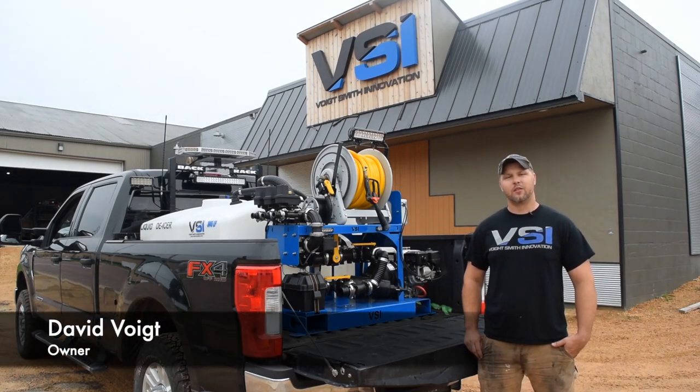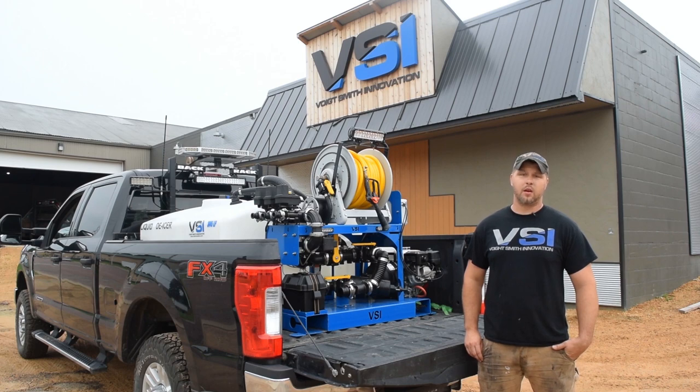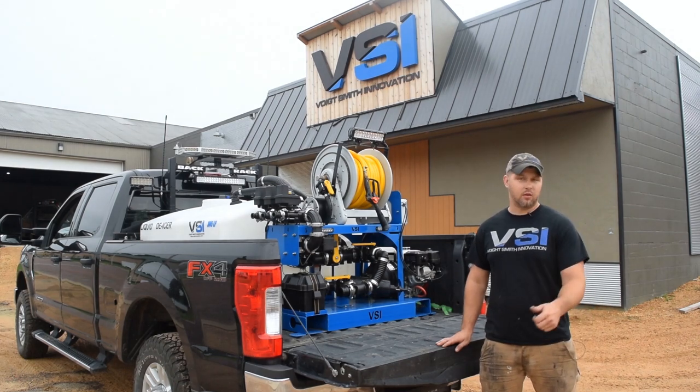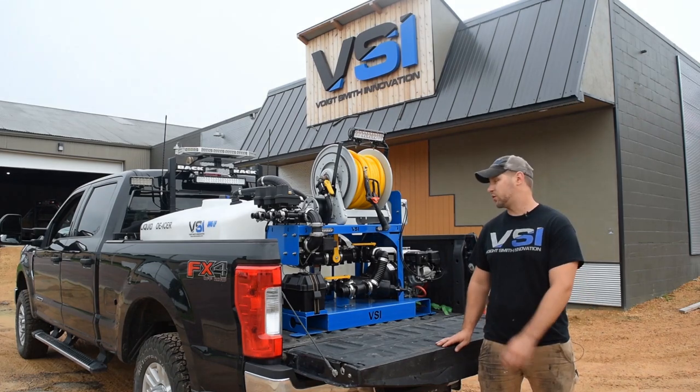Hi, I'm Dave, owner and lead engineer of Voitsmith Innovation. Today we're going to be talking about the benefits of our liquid de-icing systems. At Voitsmith Innovation, we manufacture the highest quality liquid de-icing and hydro-seeding equipment on the market, and today we're going to run through those features for you.